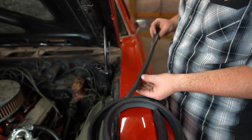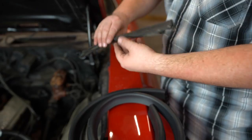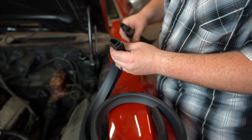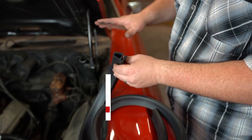So this is a piece of the seal we took off. As you can see, it's absolutely corroded and it's very flat. Towards the end where it's not so flat, you can see how tall it's supposed to be. And this is the seal we're putting on there. This is going to seal a lot better and it's going to be a lot more functional for the vehicle.